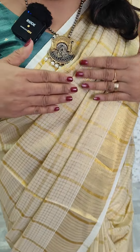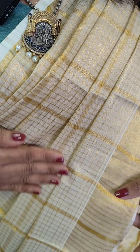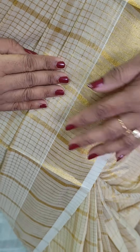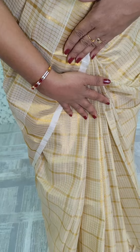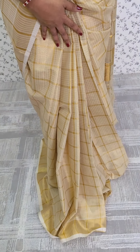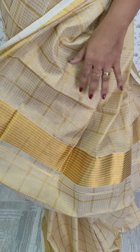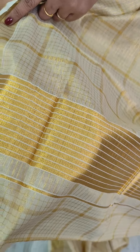The second sari is a tissue fabric. We have a check pattern. We have a check pattern with a temple border. We have a long way to check design. We have a border pattern. It is a check pattern.